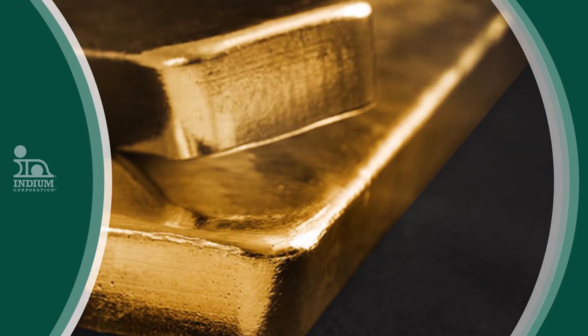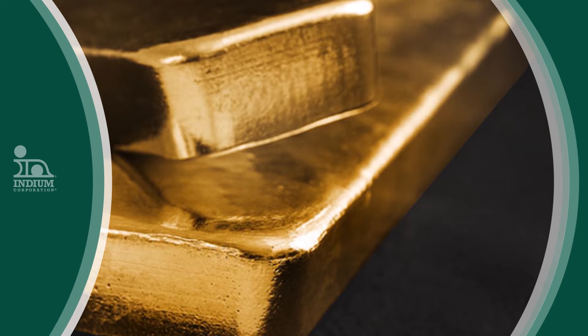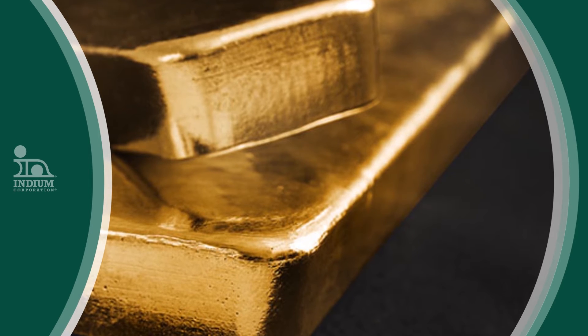Some of the higher temperature applications include attaching silicon integrated circuit die using J-Standard 20, which requires a solder alloy that melts at 260 to 265°C. There are several lead-based preforms that melt in this temperature range. Similarly, there are several gold-based alloys that are used in this temperature range for radio frequency and hermetic sealing.